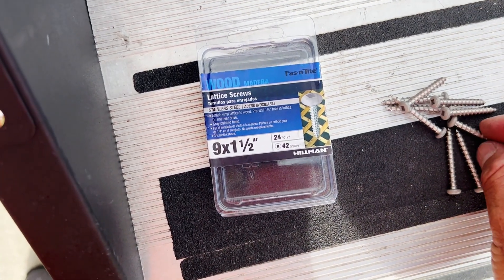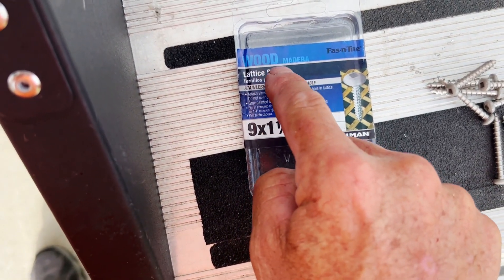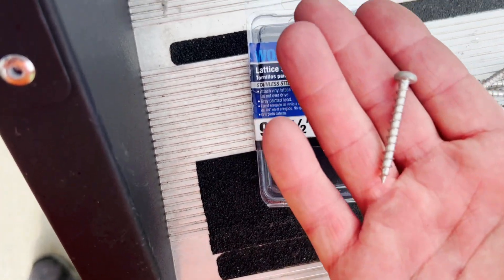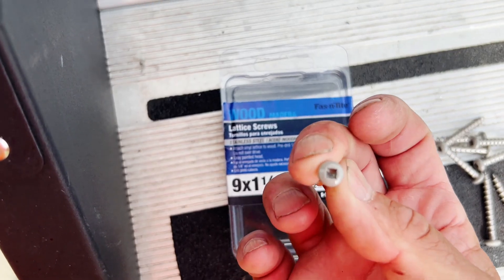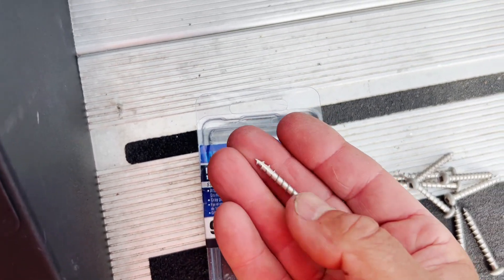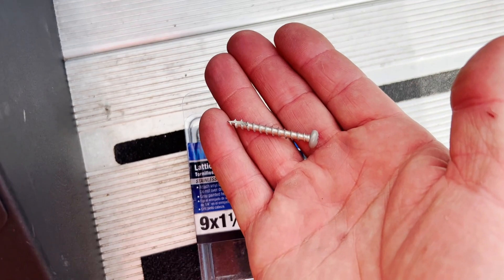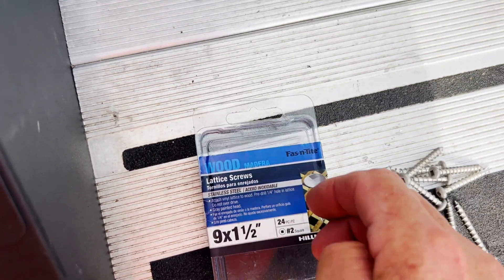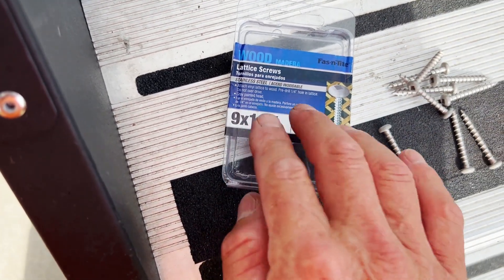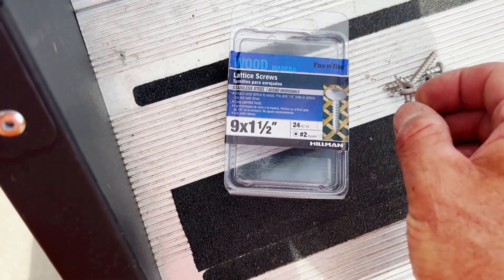These are the screws I use for the vertical part of the slide. They're wood lattice screws, stainless steel, number nine by one and a half inches. You can see they've got a number two Robertson square head on them. The head is gray so they blend in pretty well, and they've got a self-starter tip and a good aggressive wood-biting thread. I found these at Lowe's — you can probably get them at Home Depot, Menards, or any Ace Hardware. They come in a standard number nine by one and a half inch size.